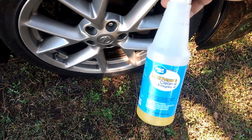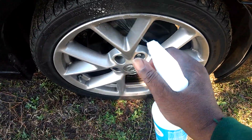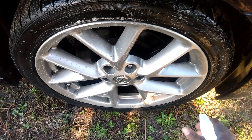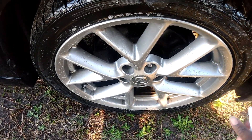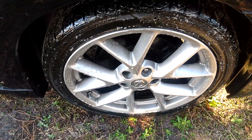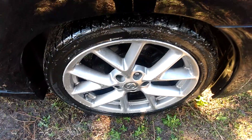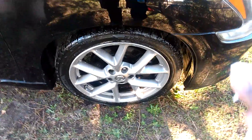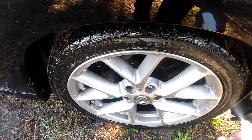Let's see how good this stuff breaks down the dirt and grime off these tires and wheels. You kind of ask yourself, how good would this stuff remove dirt and grime if you're on a budget? That's all you've got. It's not gonna remove iron or anything like that — it just cleans your wheel. If you want to remove iron and all that stuff, you'd have to get Turtle Wax products. But could this be an alternative if you're on a budget? It might. Let's see how good it cleans — I'm gonna pull my brush out here.